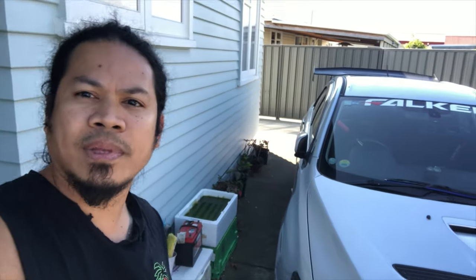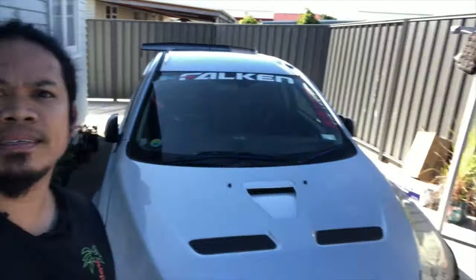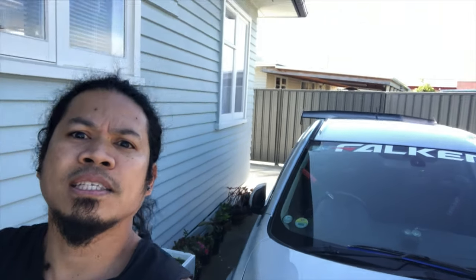And then last, guys: Evo 10, turn on the hazard light. Hazard light!